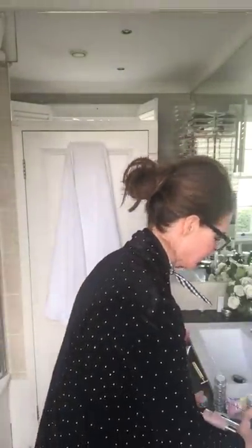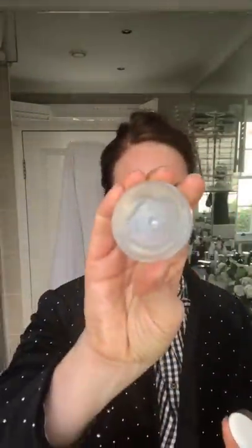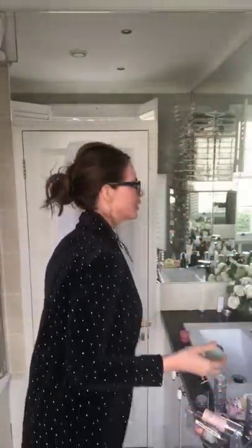My favourite lip balm of all time — so expensive but there is no better one ever on the market — is Crème de la Mer. It's a phenomenal product. It looks like Vaseline but it isn't — it actually penetrates the lips and goes in, with a slightly minty taste. I buy it irregularly at duty free. Lots of men use it too. Fantastic product.